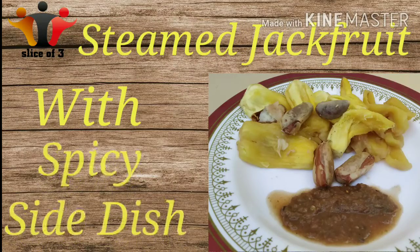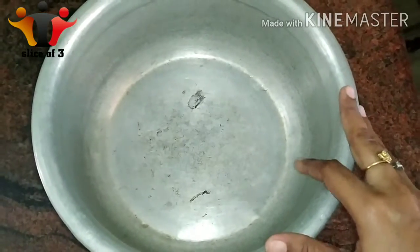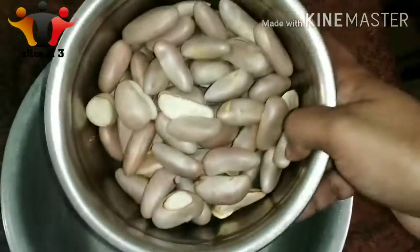Hello everyone, welcome to Slice of 3. This recipe is a very healthy recipe.